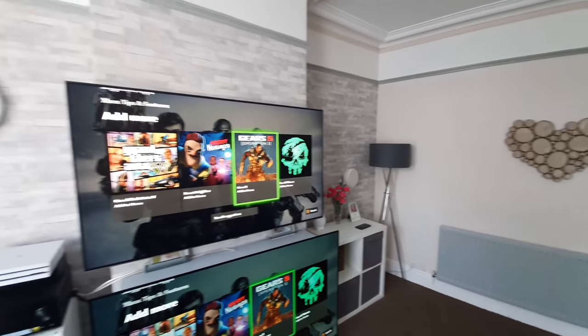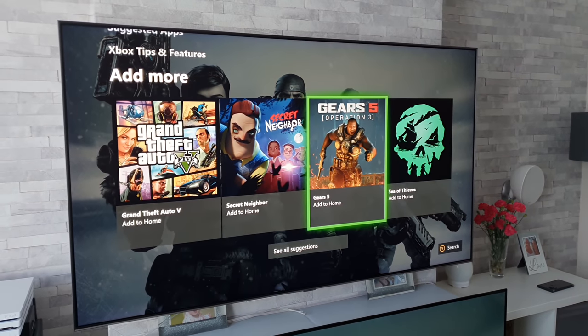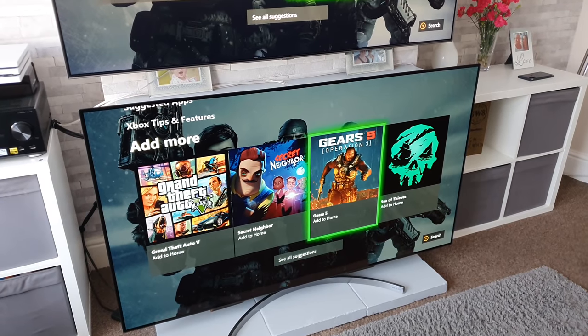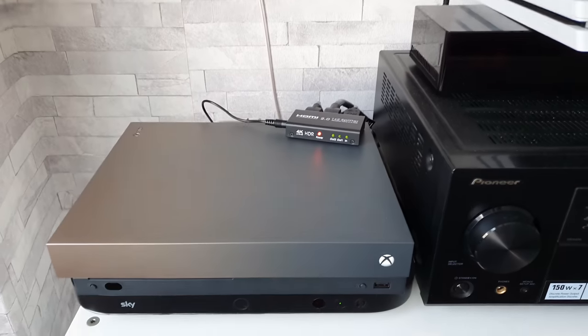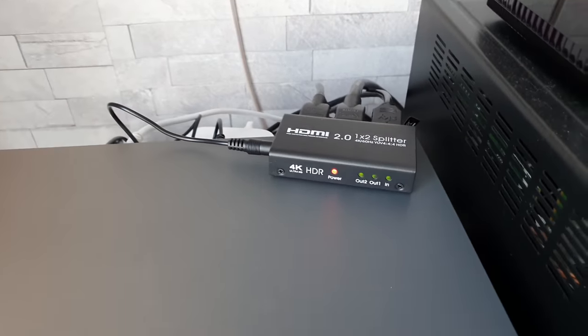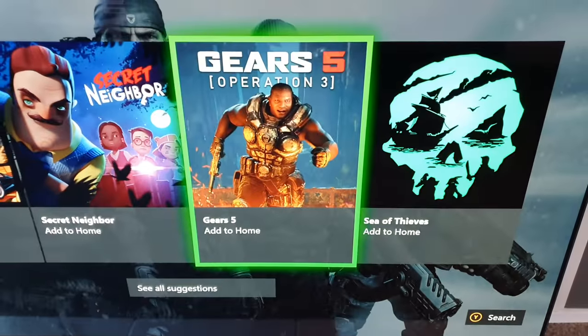What's up guys, I'm Paul the Tech Giant and welcome to the channel. Today I'm going to be doing another gaming test between my 65-inch Samsung Q90R and my 65-inch LG B8 OLED. The console we're using is the Xbox One X, with a splitter hooked up between the two TVs, and the game we're testing is Gears 5.